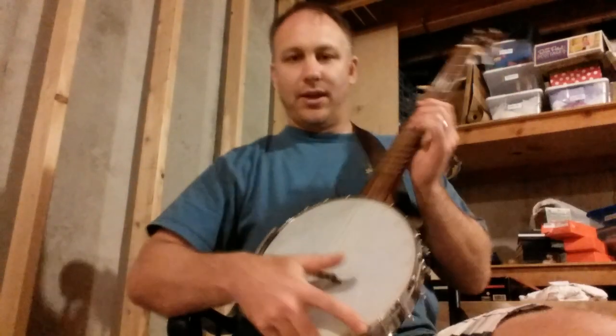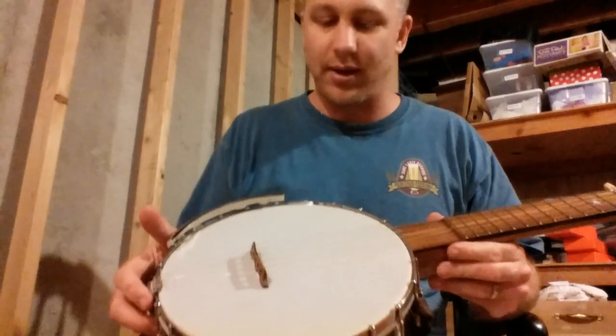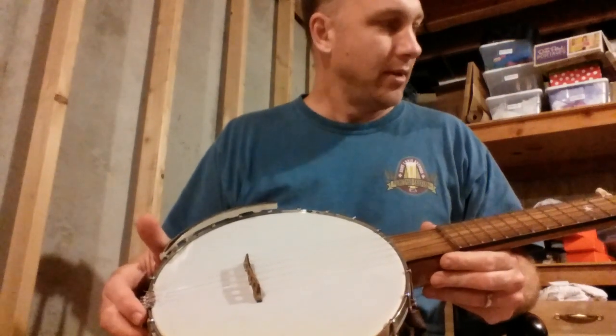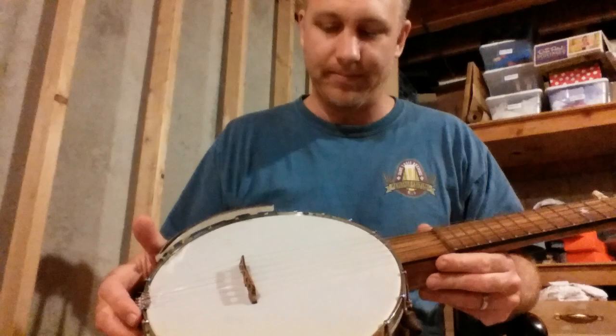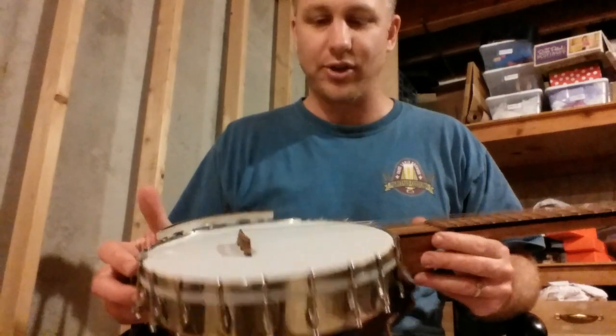I'm just gonna put this together — I had this plan about talking about this banjo and showing it off, but turns out when I make plans I never get done. So I'm just gonna show you what I've got here. This is my latest creation: it's a fretted nylon string banjo.